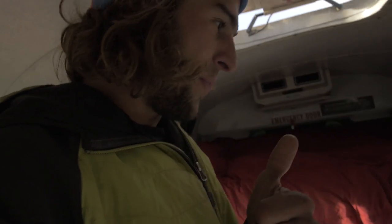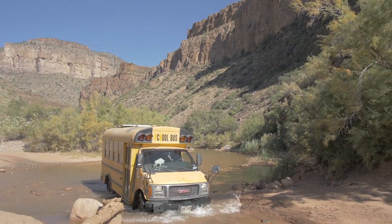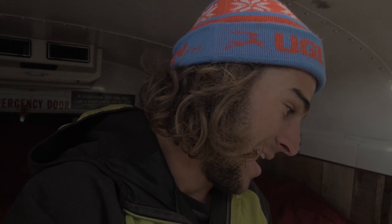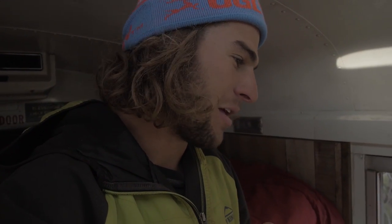So the stove — propane stove, I'd recommend that. I've seen electric stoves but I wouldn't want to rely more on electricity because propane is way easier to come by than sunlight sometimes. If there's a storm rolling in or two weeks of cloudy days, you're going to be without cooking on an electric setup. Propane stove I would do that all over again. Propane heat in here as well — I would do that all over again too.